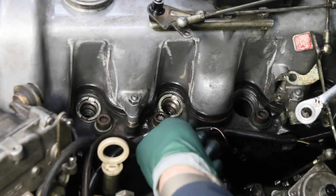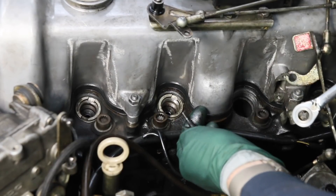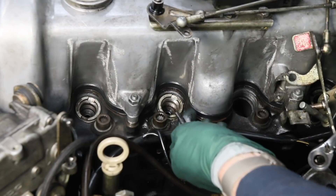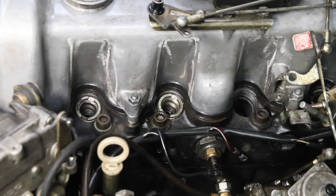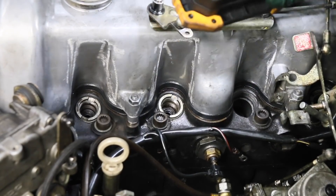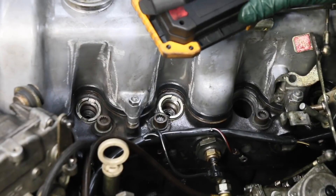The other thing you want to do is look at the glow plugs. If there's damage on the tips of your glow plug, it's a pretty good indication you have a problem with the pre-chamber — but this glow plug looks just fine. Now I'll get my light and I can look down in there and see the ball.